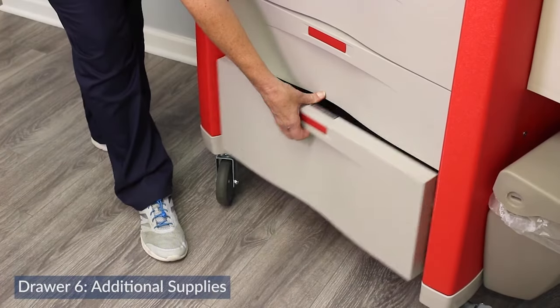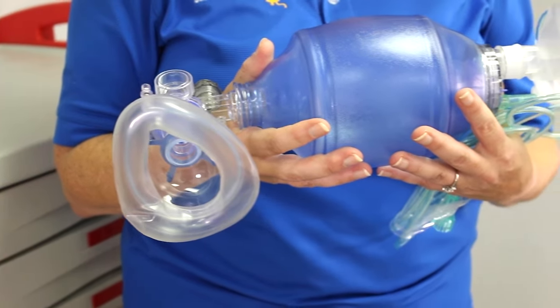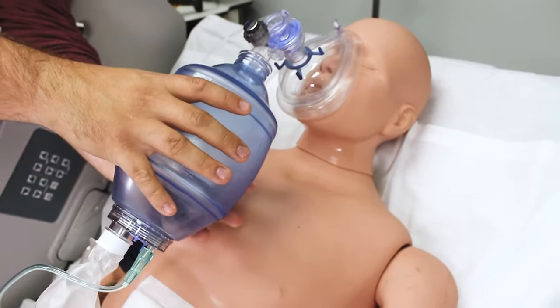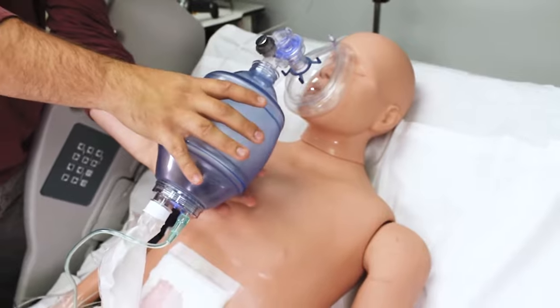The sixth drawer contains a variety of emergency supplies including a resuscitation bag for adults and children. We've also got gloves, suction tubing, and oxygen tubing.